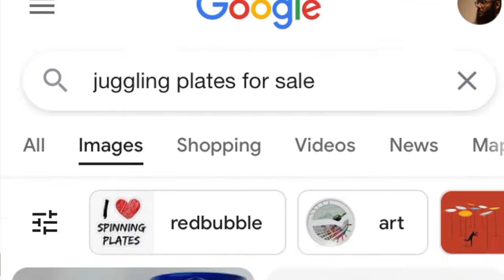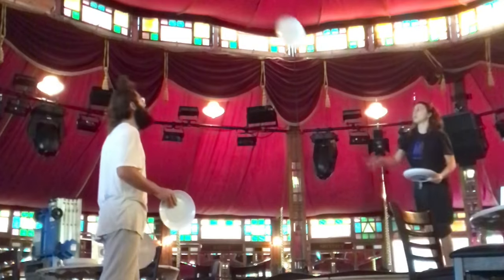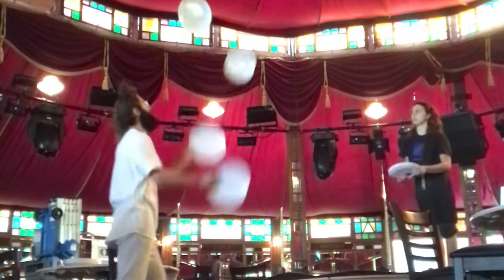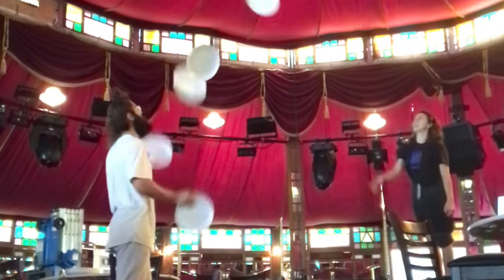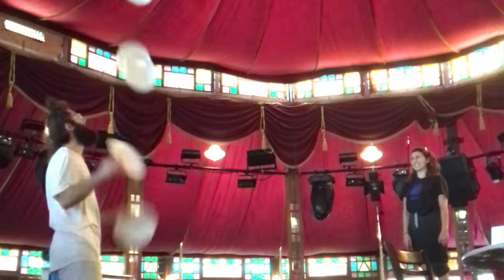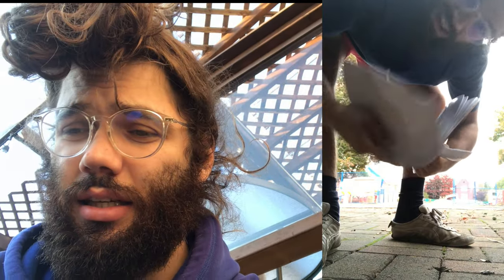I couldn't find anything online anywhere, so I decided to pop over to Dollarama to get some props as I do. I found these plastic plates — they looked like they would have worked. I tried juggling them, they seemed okay. They fly a little wonky, the weight's not ideal, but I could juggle five plates. Except when I drop them, they break, and that's not great. Even for practice, you've got to drop a little bit.